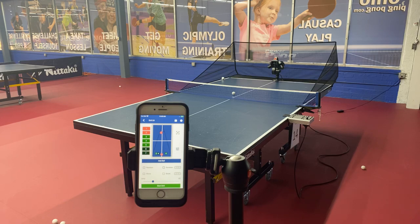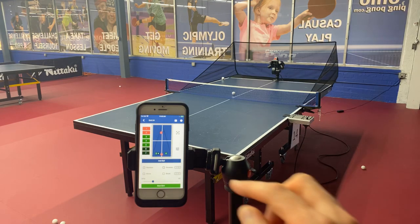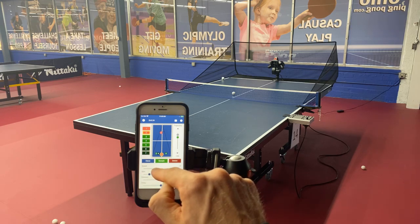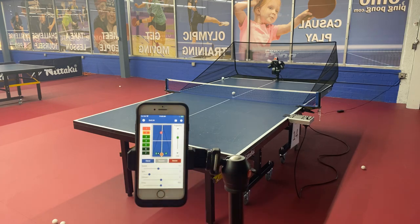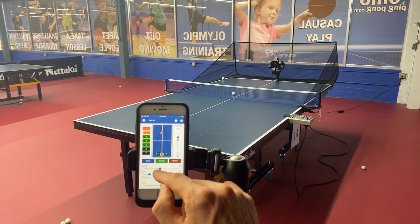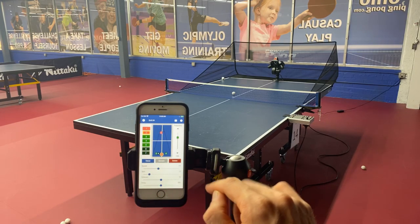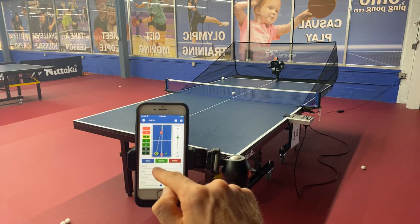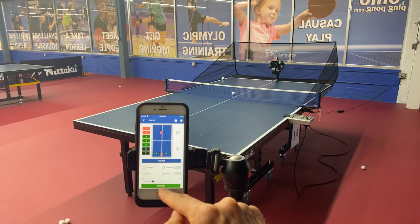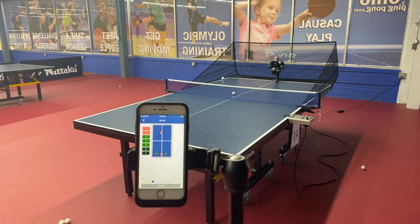I want to tweak a few things. The backspin ball after the short serve — I'd like it to go just a little bit deeper. I'm going to increase the speed from 9 to 11 and sample it — see how it throws a little deeper? Let's try 12. That's better — maybe a little too deep, so let's go with 11. I'd also like the other balls to be just a little faster — I'm turning them all to speed 13 instead of speed 11. Instead of sampling each one, let's just start the drill again and see how we're doing: short backspin serve, deep backspin ball, topspin to the backhand, two topspins to the forehand, and then two extreme spin balls to the backhand.